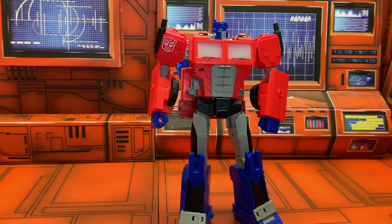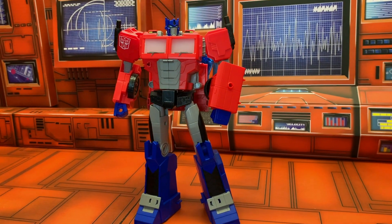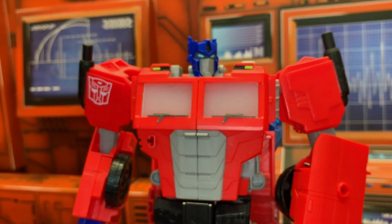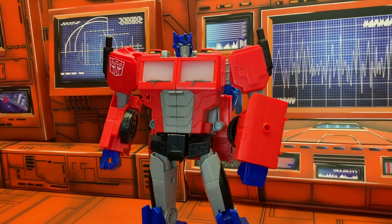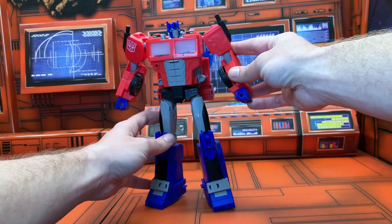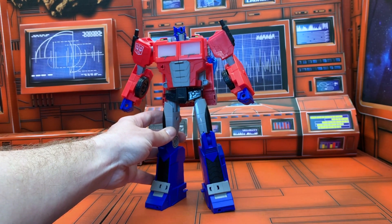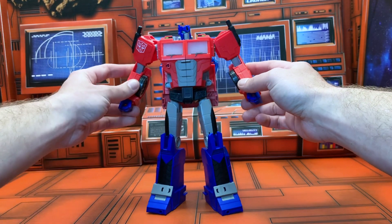Being the big bot that he is, he's absolutely laden with action features, but before we get into all that fun and gimmickry, I thought we should take a quick look at the transformation and his vehicle mode. I'm going to do my best to transform him all on screen — it's a tall order because he's huge, but here we go.